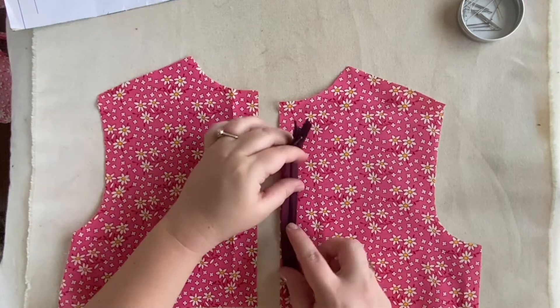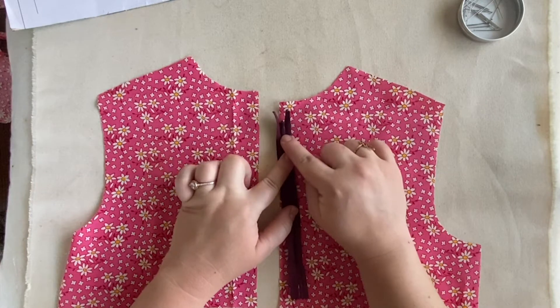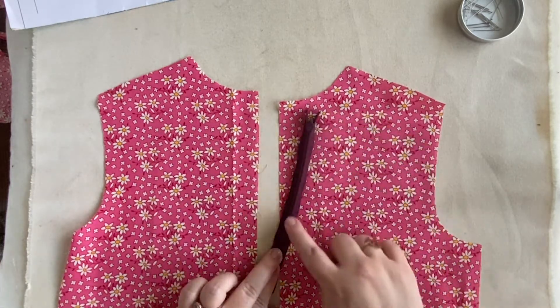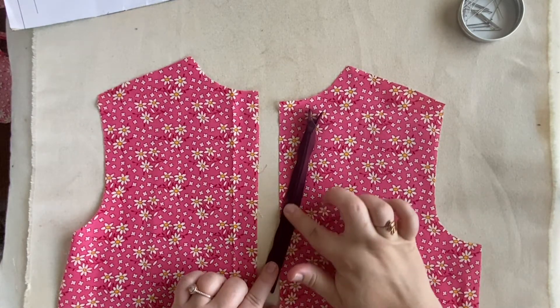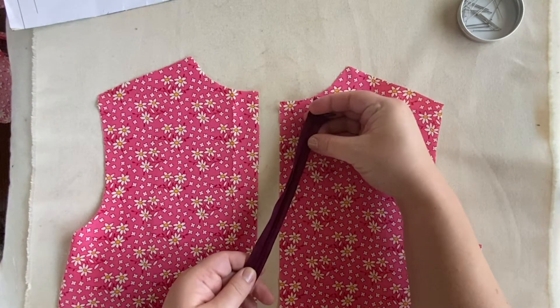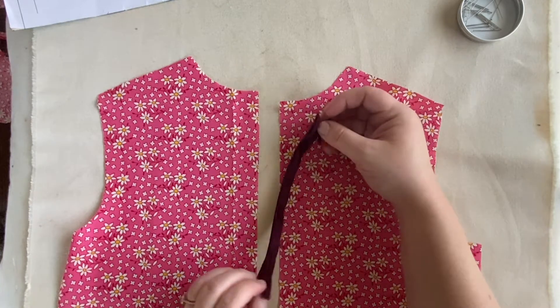You'll notice on the invisible zipper that from the front you do not see the teeth — you only see the pull of the zipper. From the back you will see those teeth. Those teeth are folded or rolled towards the back of the zipper so that the front will appear like a seam, which is why it gets its name the invisible zipper, and then the teeth are hidden on the back.